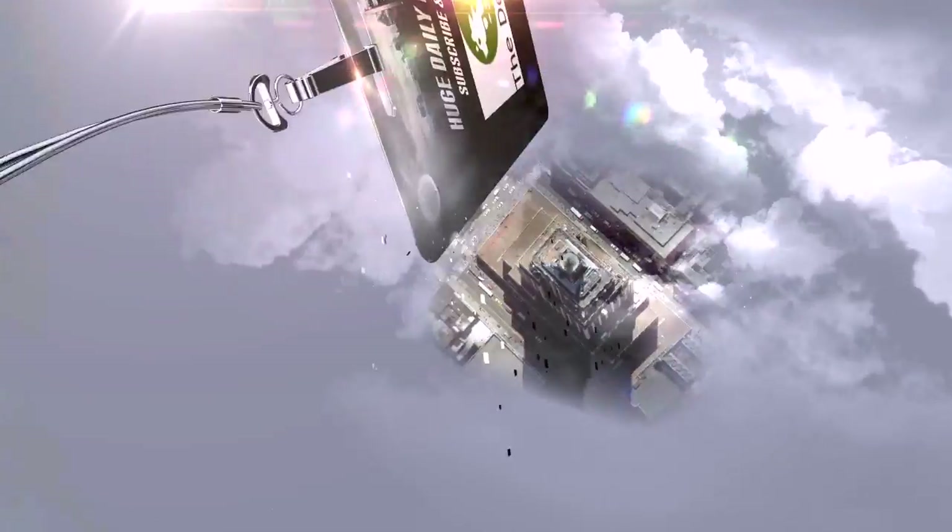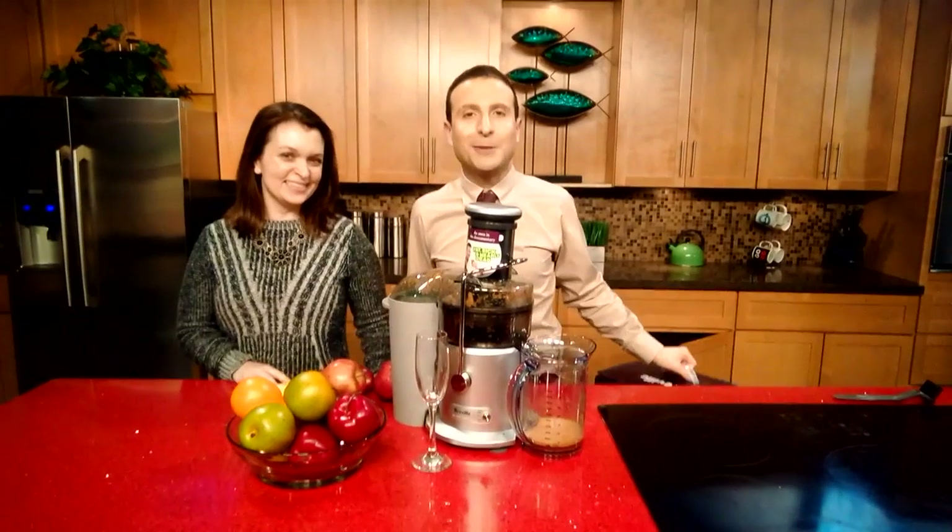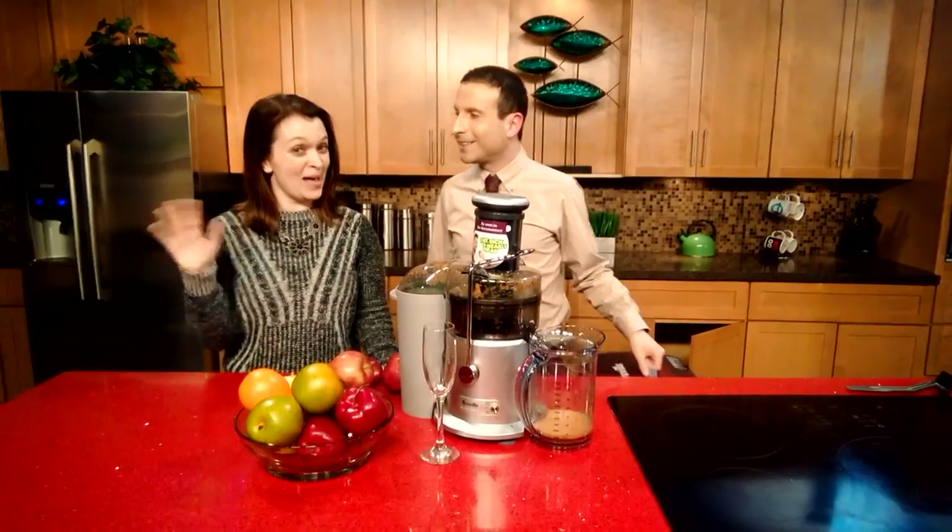Today! The top juicer deal of the season. Juicin'. Hi, I'm the YouTube Deal Guy, Matt Granite. I'm Matt's friend, Abby.